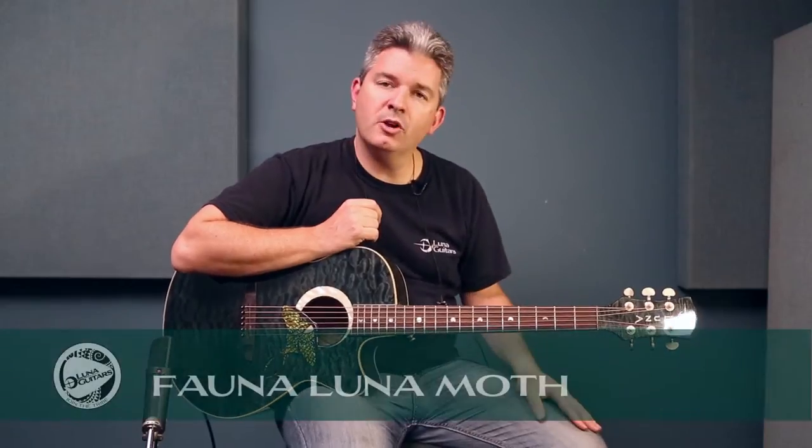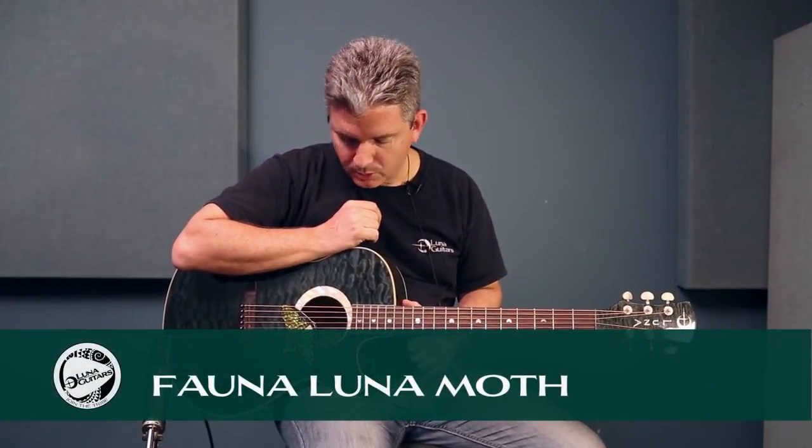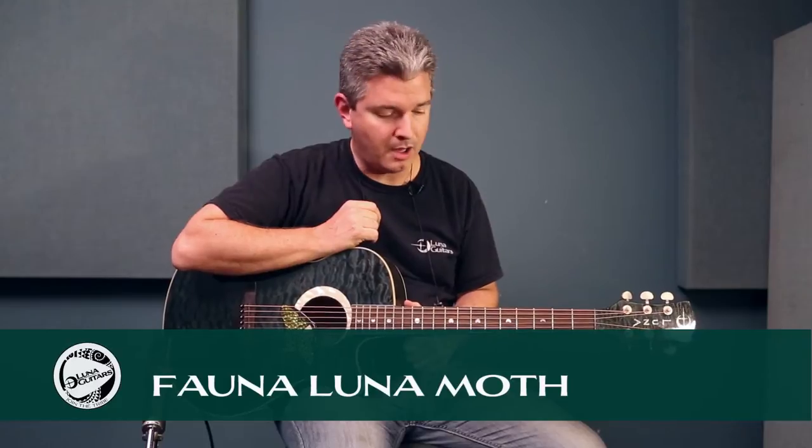Hi guys, my name is Derek Badala and I'm here to introduce to you the Fauna Luna Moth from Luna Guitars. So let's check it out and take a listen.